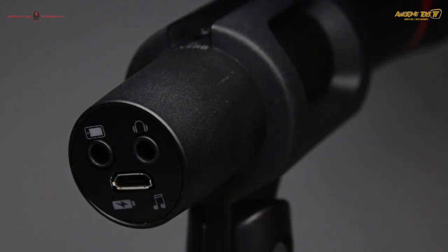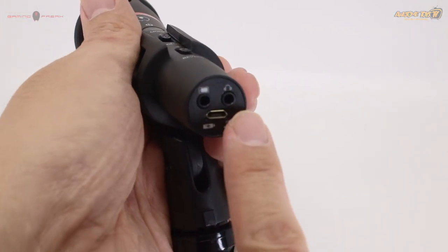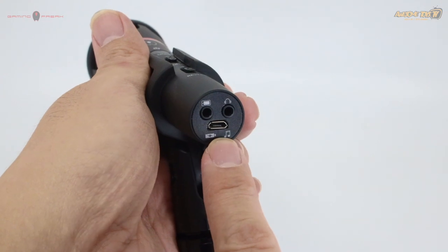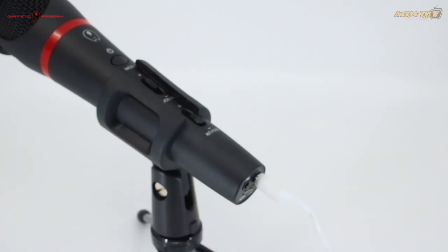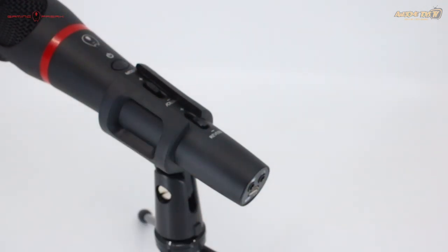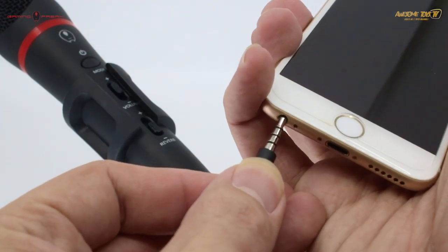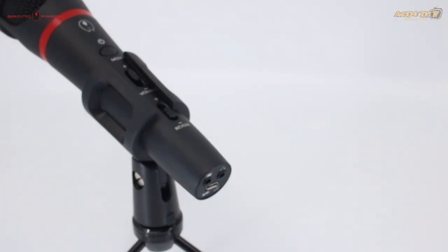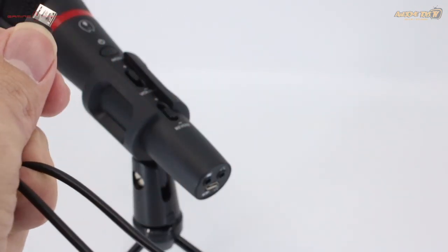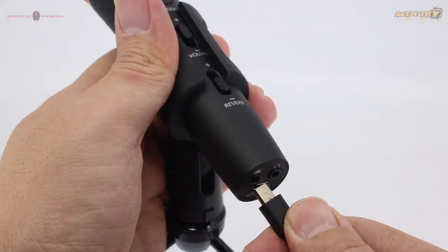At the rear end of the microphone there are three slots — one to connect to your mobile phone, another is the headphone jack, and the third is for charging and external audio input. It's very simple and easy once you get used to it. While you're singing, you can listen to yourself through the headphones, and the other jack connects to your mobile phone for recording.